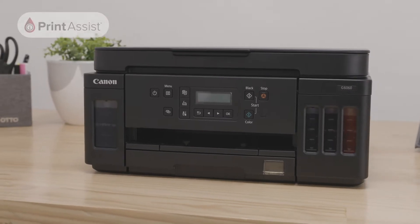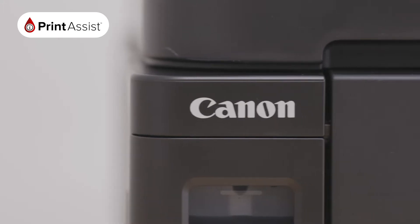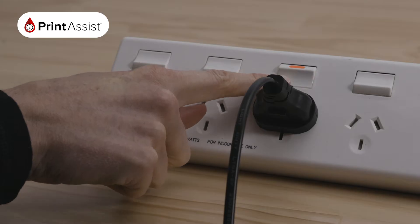Firstly, make sure your router is available and properly set up, and that you know the name and password of your network. Make sure your printer is plugged in and turned on.